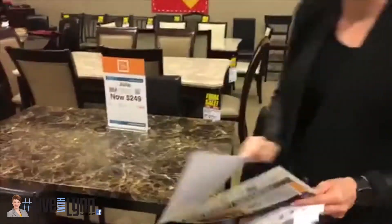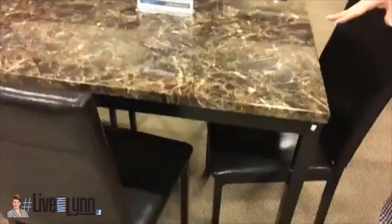Hi guys, you're live with Lynn again at the beautiful Auburn Hill. This is the Julia, and the Julia is also in our ad today.